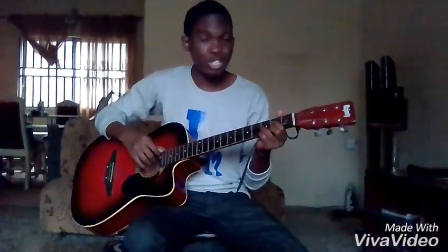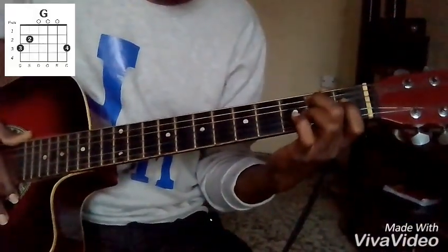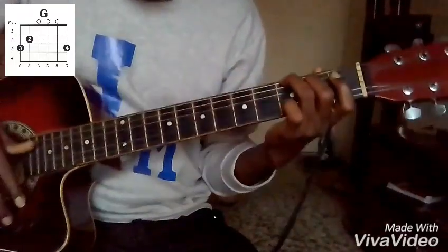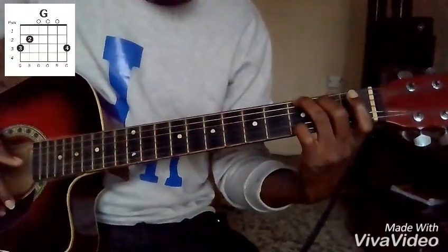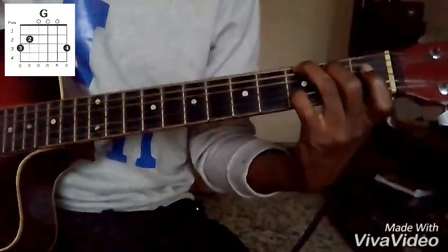Then the fifth chord which is D as well. You have your middle finger which holds two on the fifth string which is your A, then your ring finger holding three on the sixth string which is your E, then your pinky holds three again on the first string which is your high E. So that is how your G chord is.